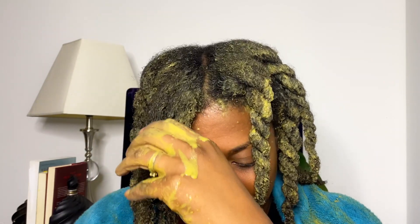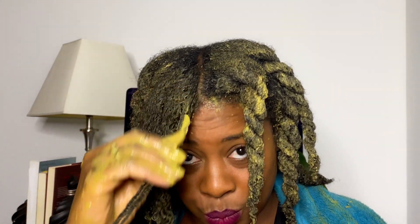Leave this mask on for 45 minutes with a plastic bag over your hair so you do not drip everywhere.